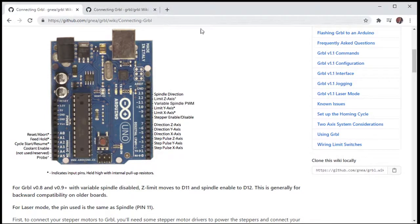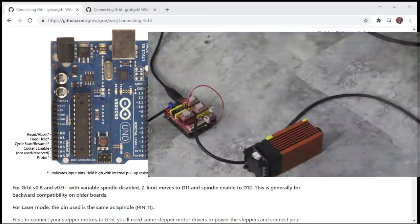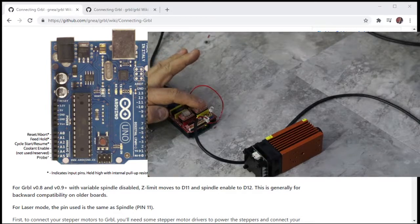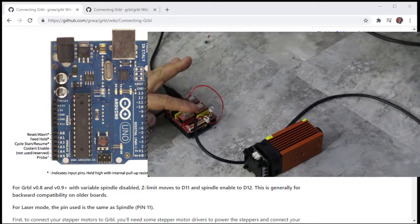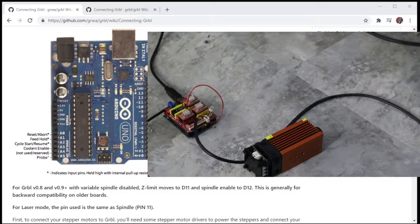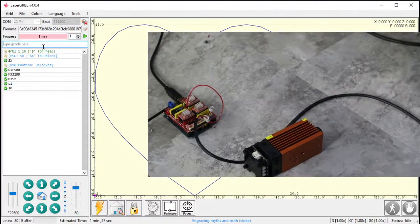Looking at the shield: the white side is signal, the black pins are all ground. I have an LED hooked up to Z plus, with the LED ground going to the black ground side. I also have a laser connection here — right now I'm just going to run the LED to demonstrate, then I'll run the actual laser in a bit. Let's go to LaserGRBL and look at some settings.